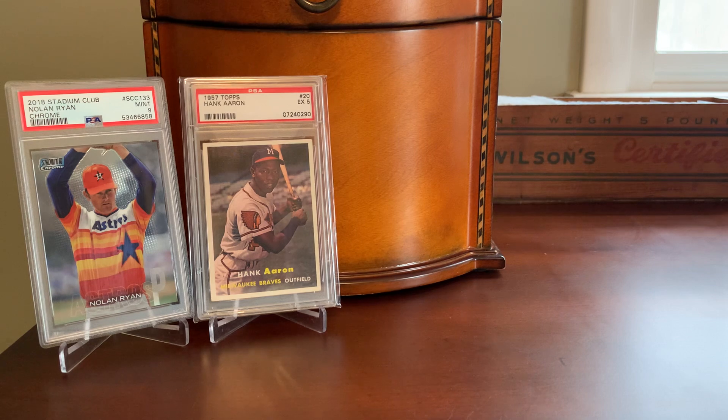Hank hung up the spikes well before Topps Stadium Club was a thing, but in the same way that I love collecting vintage cards of the stars of yesteryear — like the 57 Hank Aaron that you see in the background there — I also still enjoy chasing down new versions of cards that feature those players. And that leads us to Topps Stadium Club, and today specifically we're going to be talking about Topps Stadium Club Chrome.